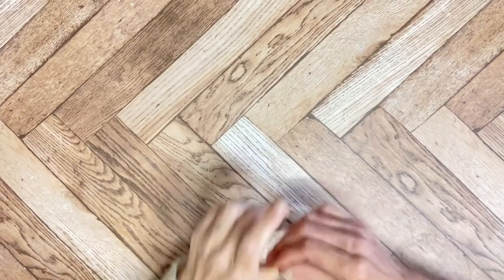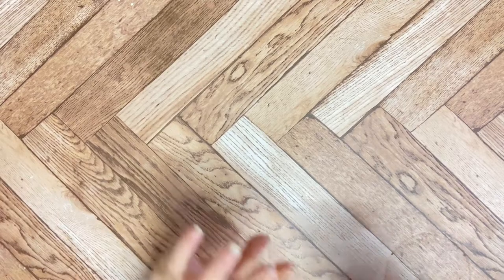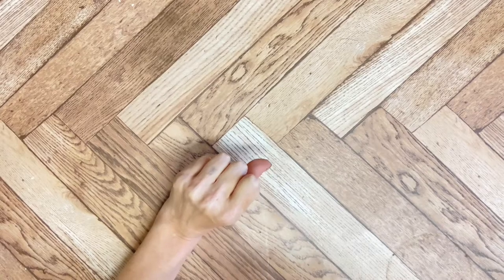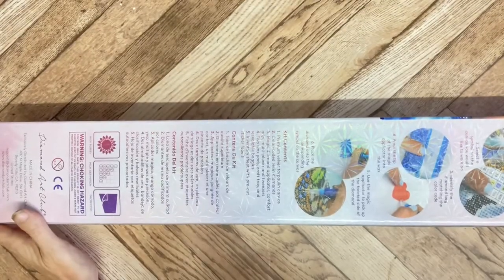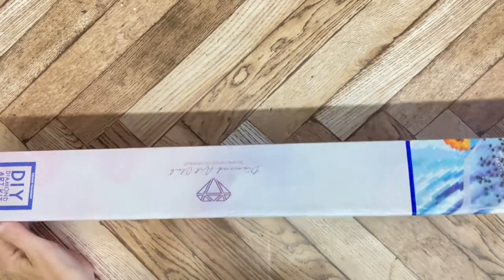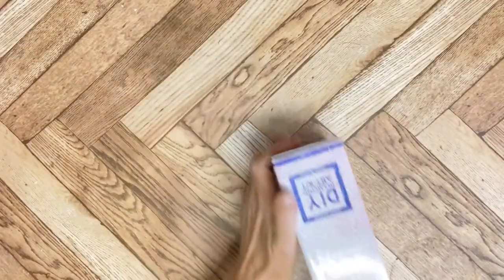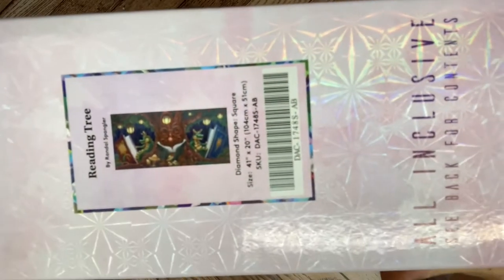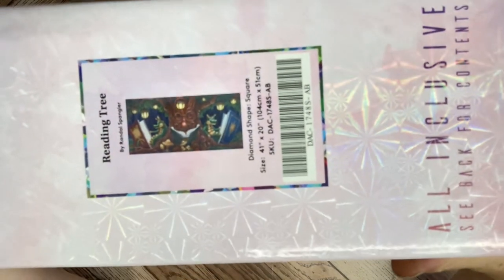Hello, my lovelies. I'm on part two of my unboxing. It is this — it is a square, and it is The Amazing Reading Tree by Randall Speckler.